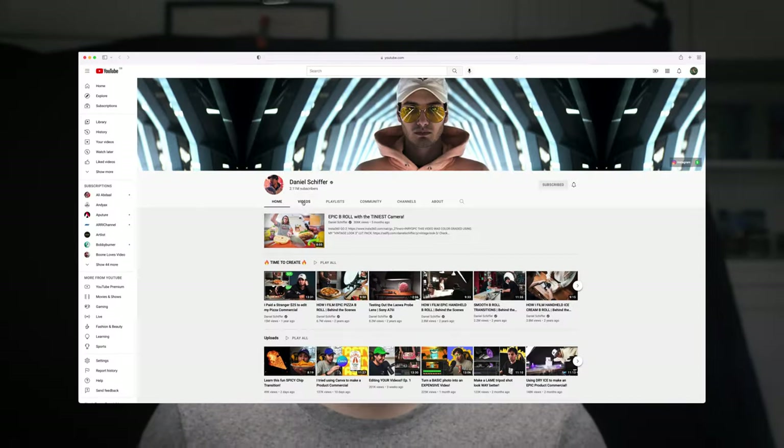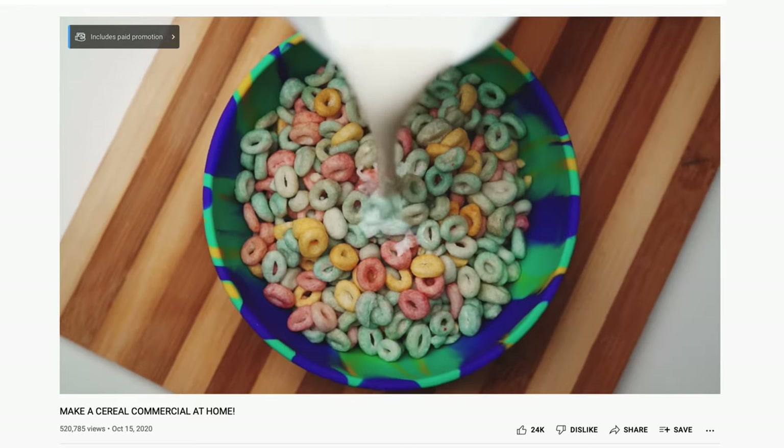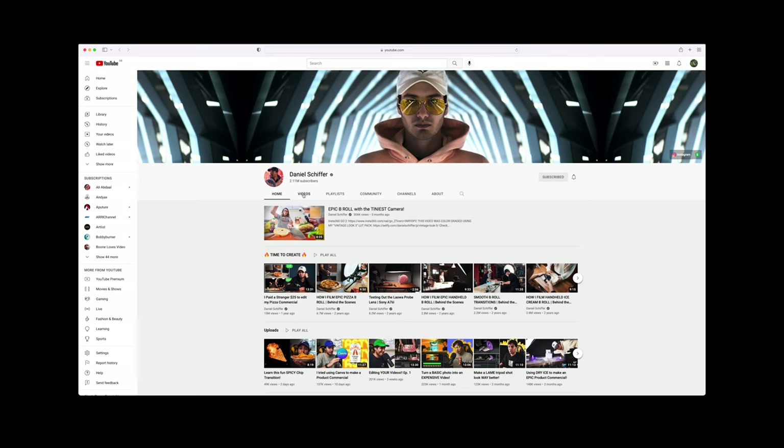There are so many videos on YouTube that show you how to make a good product video at home. This talented dude has amassed over 2 million subscribers teaching pretty much just that. So if you don't feel fully satisfied after today's learnings on just how I made my first studio shot product video at home, then it's worth giving his channel a look.